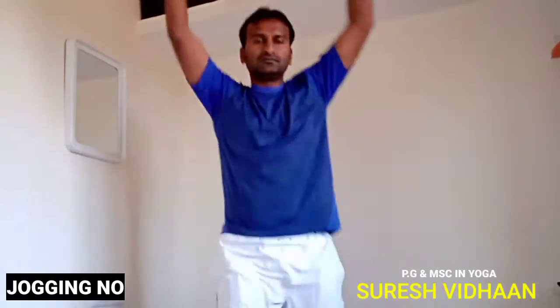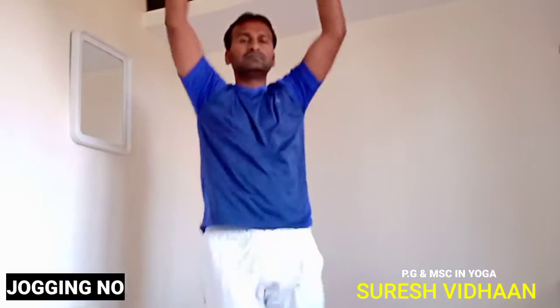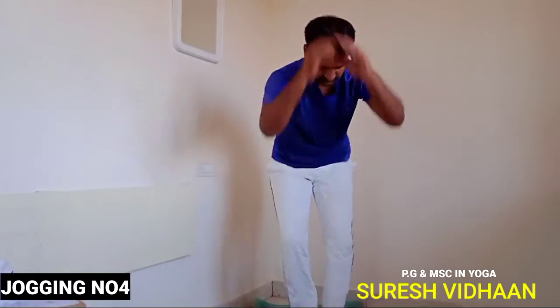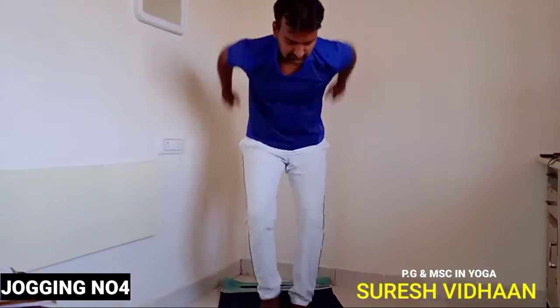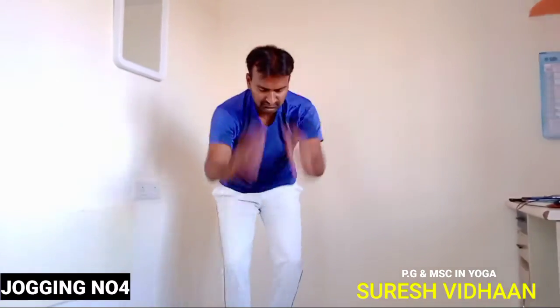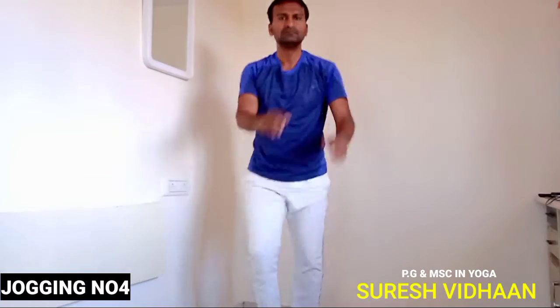Next variation of jogging: for older people you can do it slowly, and for more energy you can do it faster and faster. You can use one jogging per day. Bending forward and doing fast jogging is another variation you can do.